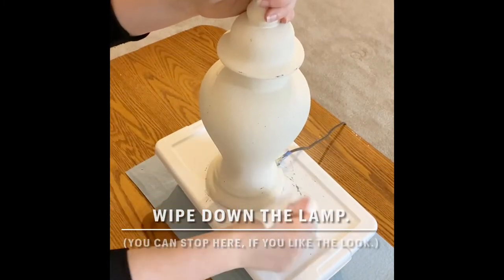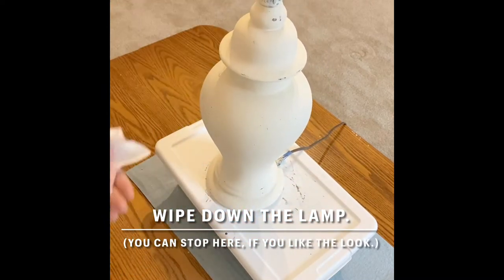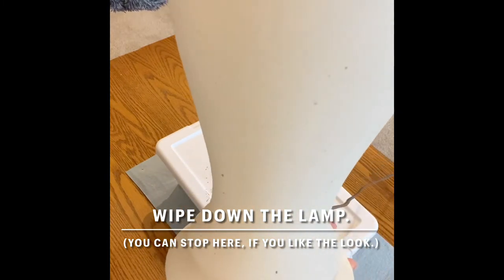Then wipe down the whole lamp to get any of those dust particles off. If you like the look of the lamp, you can just stop here — it will already have a farmhouse feel. But if you'd like to do a little bit more, then you want to go to the next step.